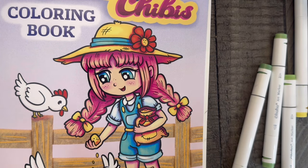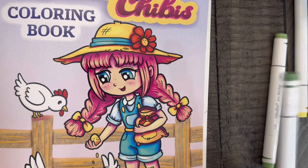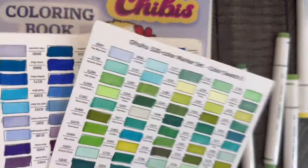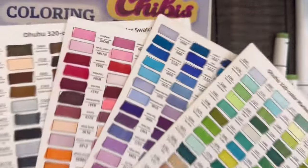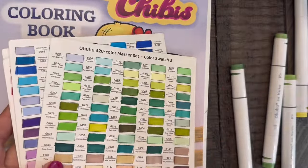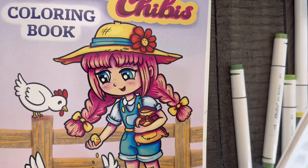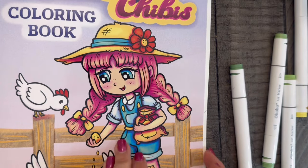My Ohuhu 320 set — I keep them in the packet they came in. I used the Ohuhu swatch charts that came with them, filled them in, and I'm just picking out colors and pulling them out of the case, which is off screen because it's too large. I've started coloring a little bit already.